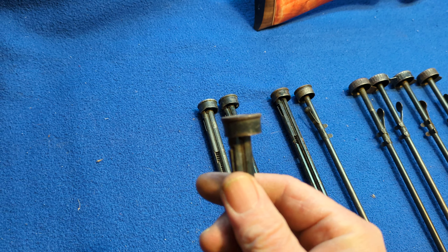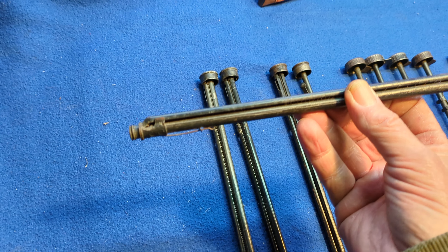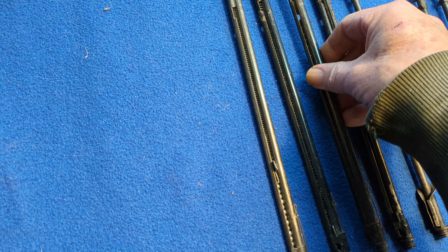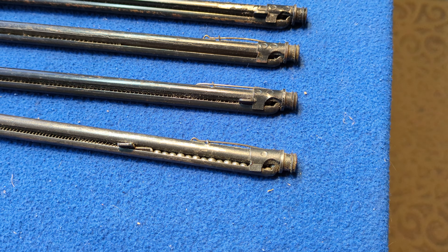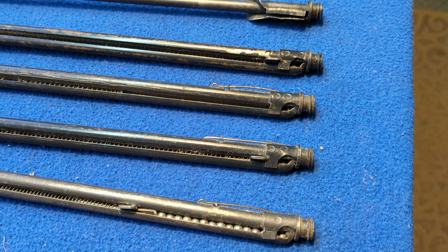What we've got on the counter here today are a wide variety of shot tubes that are currently in the shop. Let's start down here with these little bad boys. These are Model 25 shot tubes — 50-round, spring-loaded, old original tubes.